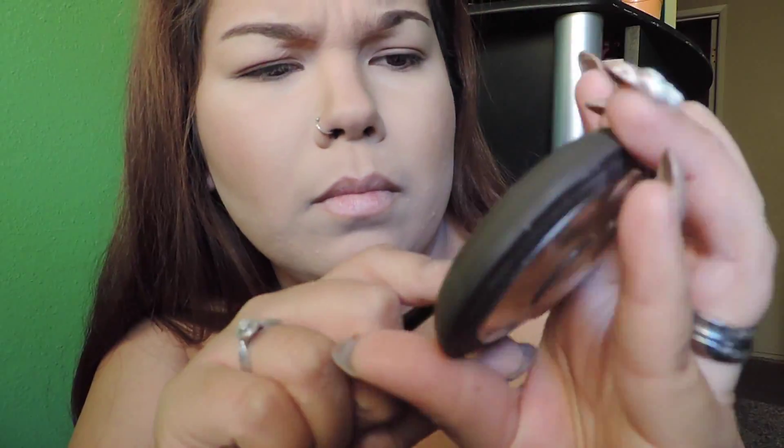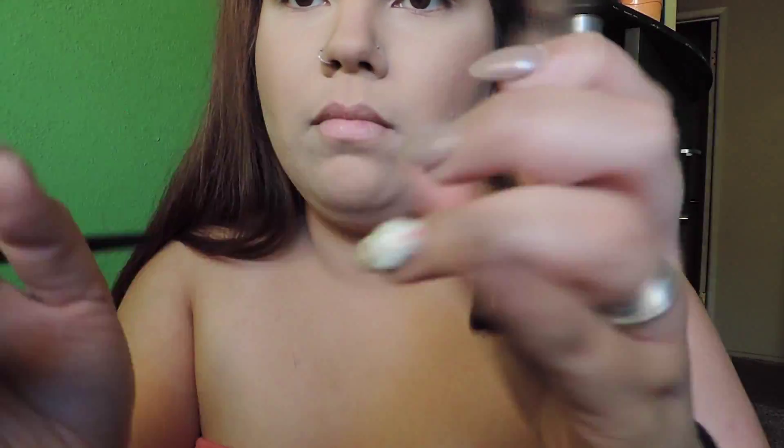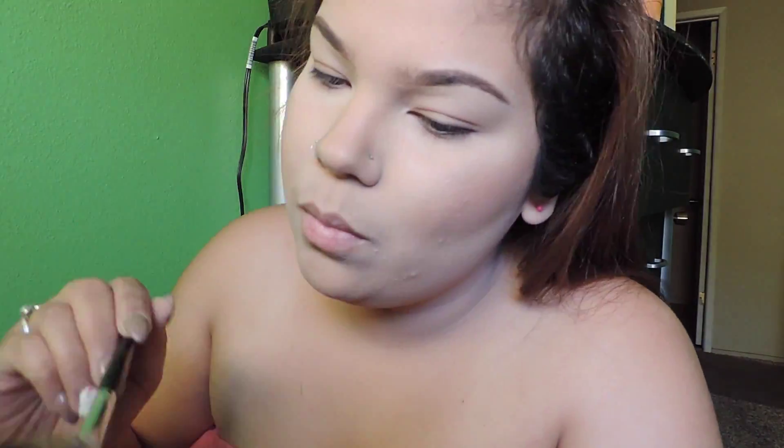The first thing I'm getting is the Becca Cosmetics Skin Perfector in Champagne Pop. It's a highlighter collaboration with Jaclyn Hill. As many of you guys know, Jaclyn Hill is a fellow YouTuber. I'm just putting some on my cupid's bow, cheekbones, and the tip of my nose just to bring it forward.